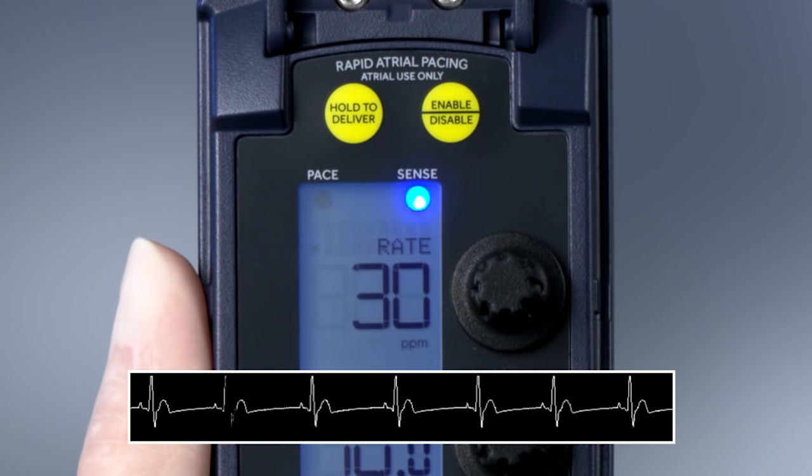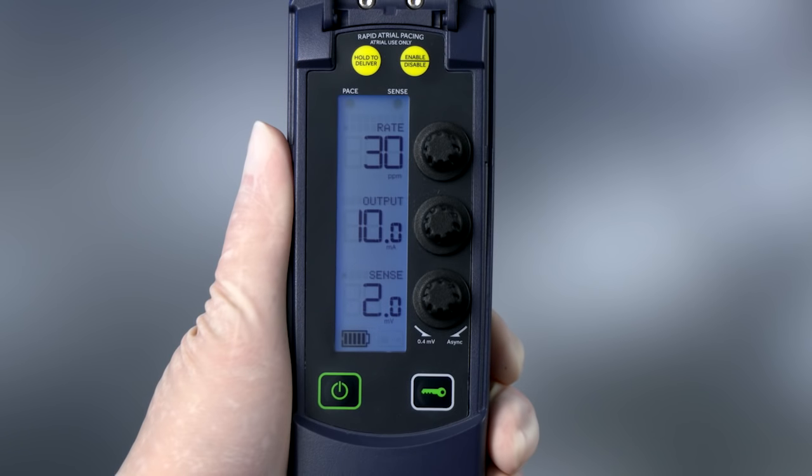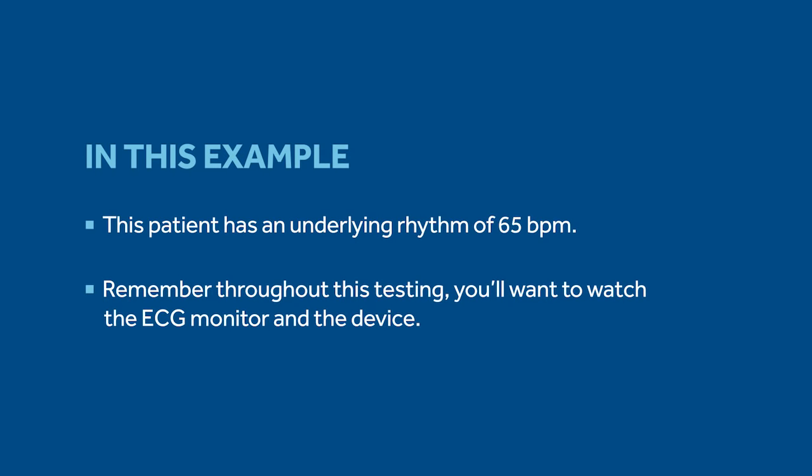Once the device is connected to the patient, verify you have proper sensing by checking the cardiac monitor and the device. Now we are ready to perform a ventricular threshold test. This patient has an underlying rhythm. Remember, throughout this testing, you'll want to watch the ECG monitor and the device.